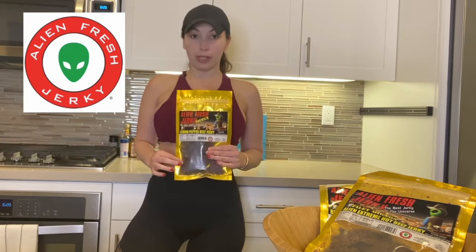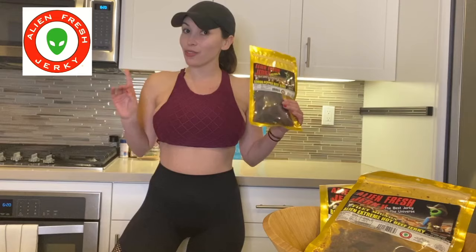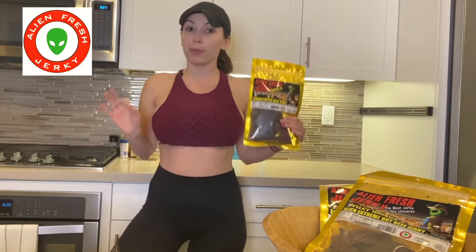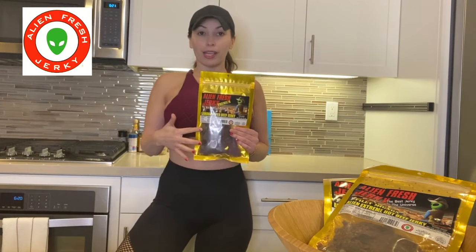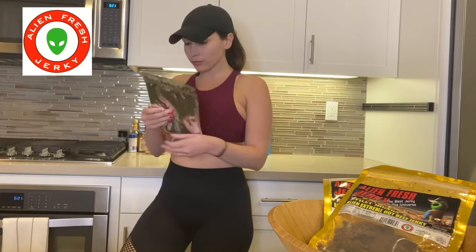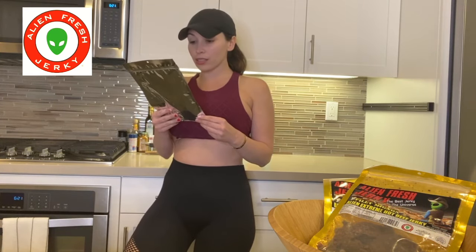Don't let the whole alien thing scare you, because nope, it's not made out of aliens — it's made out of 100% real beef. The ingredients are right here on the back, and all it says is: beef, salt, garlic, black pepper. Everything here looks pretty normal to me. Lemon oil, turmeric — I love turmeric, great anti-inflammatory — and soybean oil. So many amazing natural ingredients.